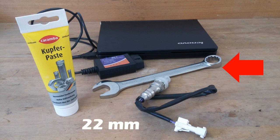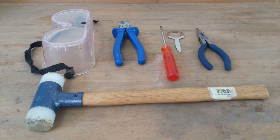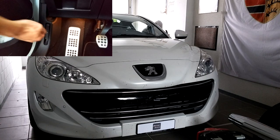A 22mm wrench, ideally with a closed end. A little bit of anti-seize — copper grease for example. And a brand new oxygen sensor; you'll find the part number in the description as always. And just to be on the safe side, I recommend having a few more tools within reach: a hammer, eye protection, a set of pliers, a small flat head screwdriver, and a little unclipping tool.